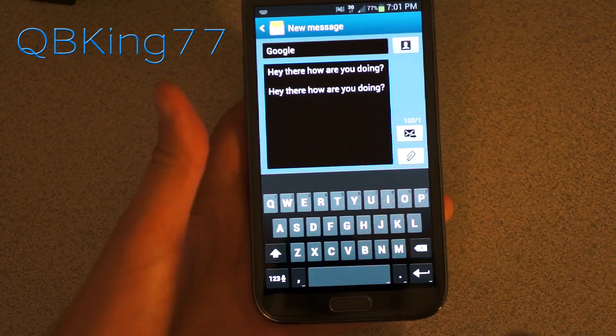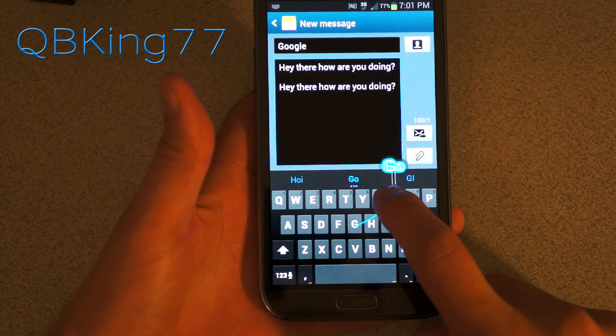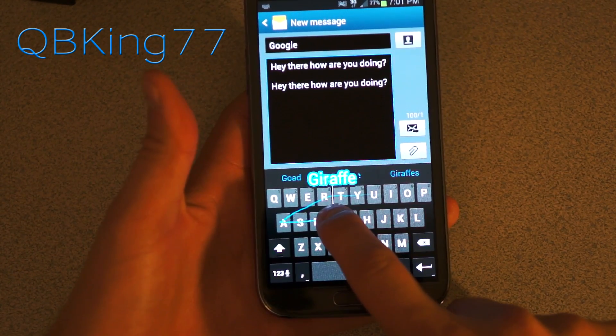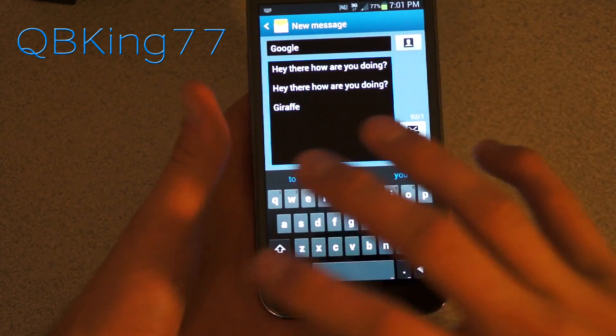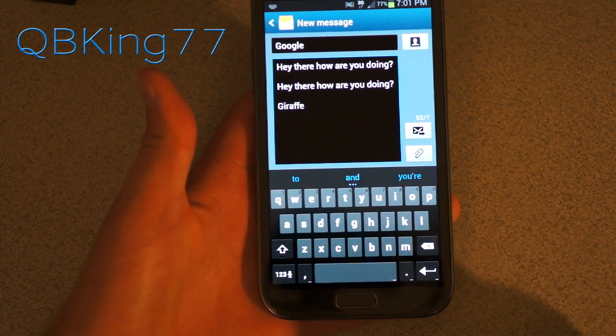You also notice a little icon up here above while you're swiping. So if I wanted to say a word such as giraffe — G-I-R-A-F-F — and before I even go over to the E, it recognizes that I want to say giraffe. I can just let go and giraffe shows up. So that's just something neat that shows you what it thinks you're going to say and what's going to come up once you let go of the screen.